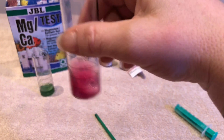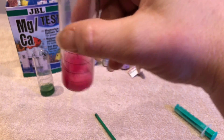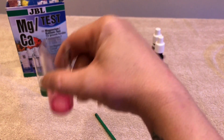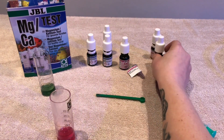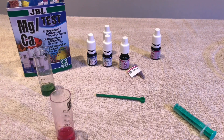You'll notice it's gone red — so it's the opposite way around this time. Give that a good shake, a really good shake, make sure all that powder's mixed in. You shouldn't really be seeing any powder at the bottom, so make sure you give it a really good shake. Then we're going to take our bottle number three, give that a really good shake, and same as the magnesium we're going to count each drop as we put it in.